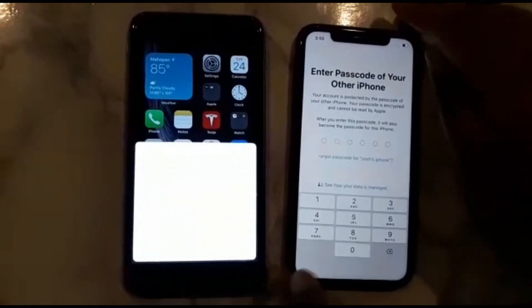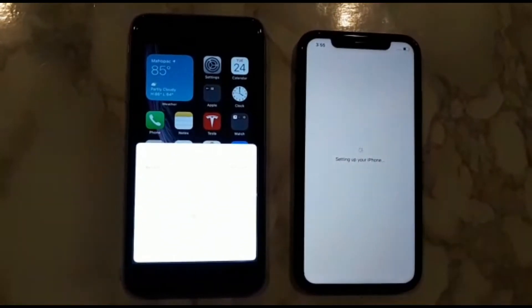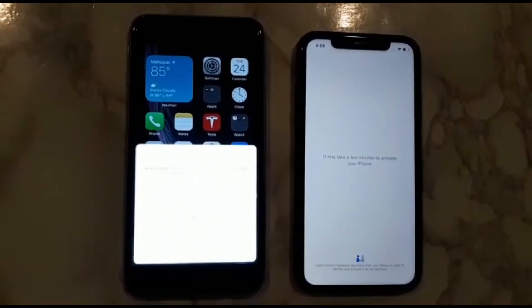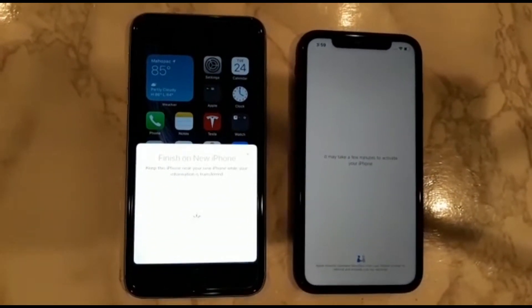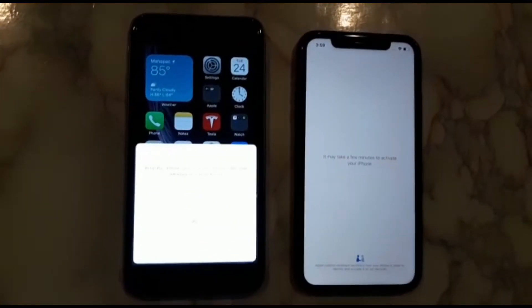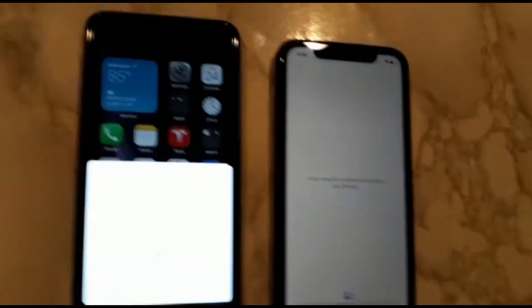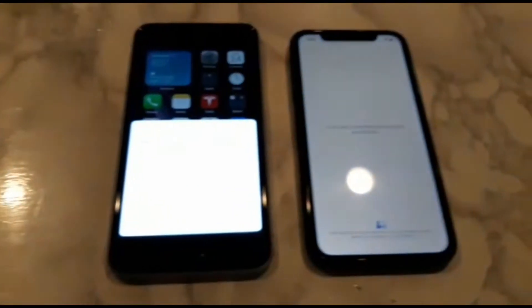Waiting for other iPhone. Put in the passcode of my old iPhone. There we go. Sorry if there's not enough light. It may take a few moments to activate your iPhone. Finish on new iPhone, so we're just going to wait.